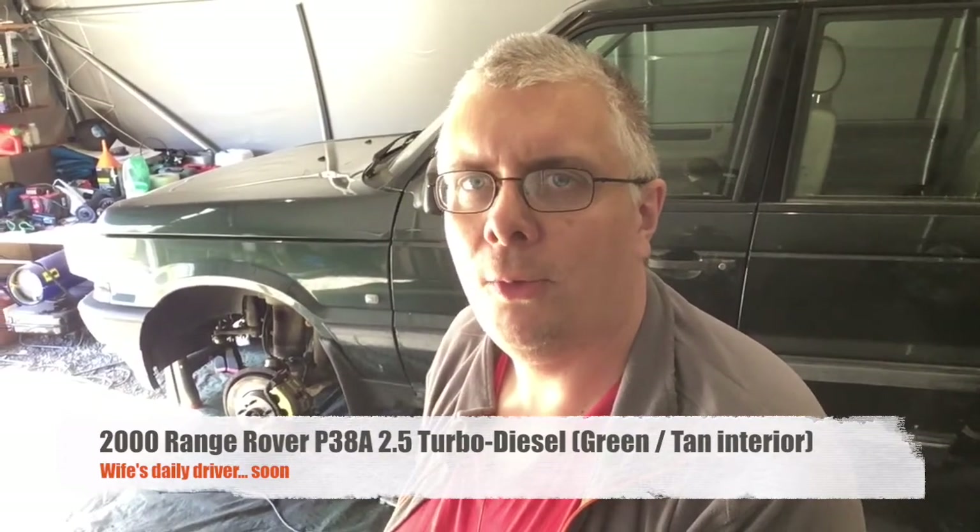It's a green metallic, 2.5 turbo diesel automatic, and I'm doing some work on it, getting it ready and inspected to get back on the road. And for those already familiar with this channel, thanks for watching. I really appreciate your support and feedback.